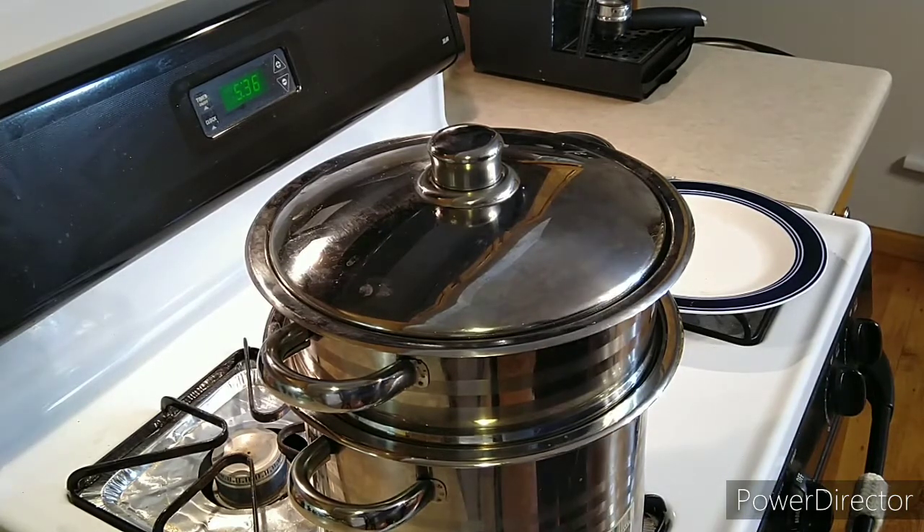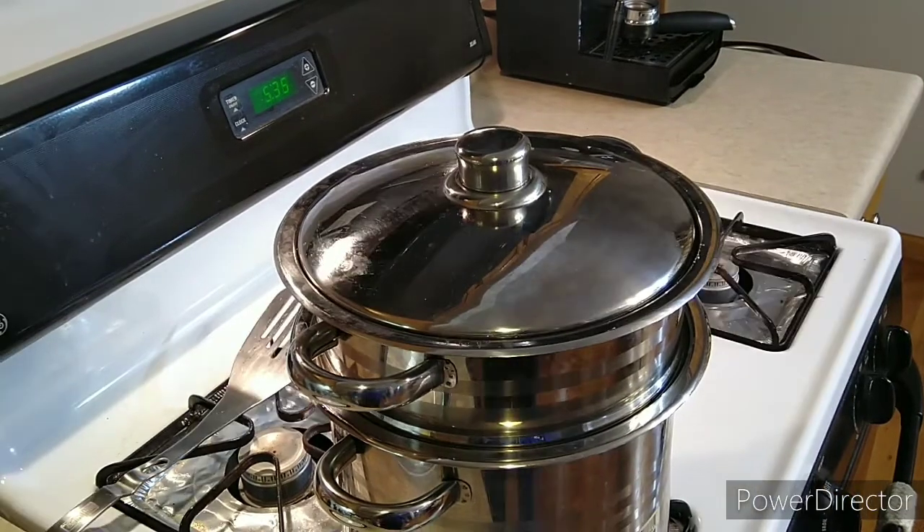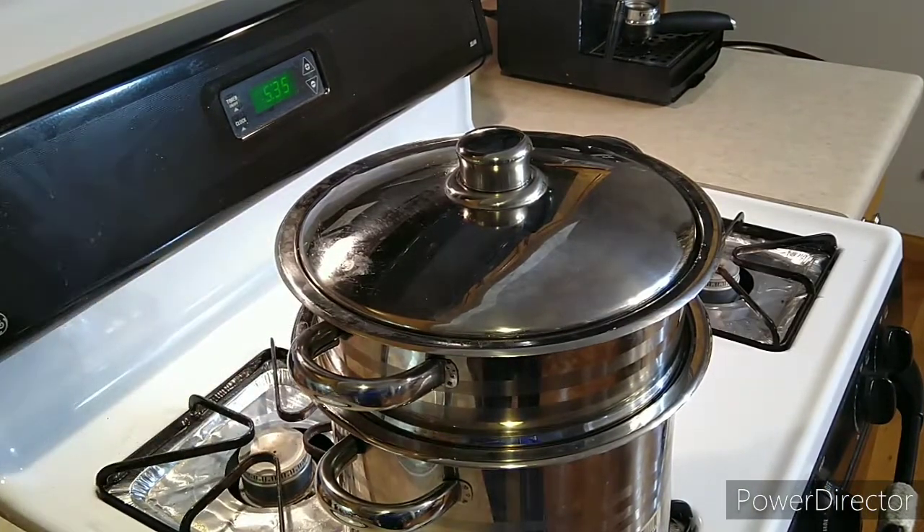We'll see how long it takes for those potatoes to get nice and soft so we can make our mashed potatoes. See you in a bit!